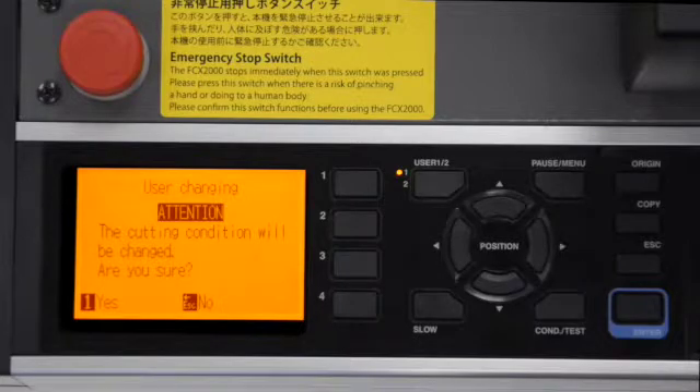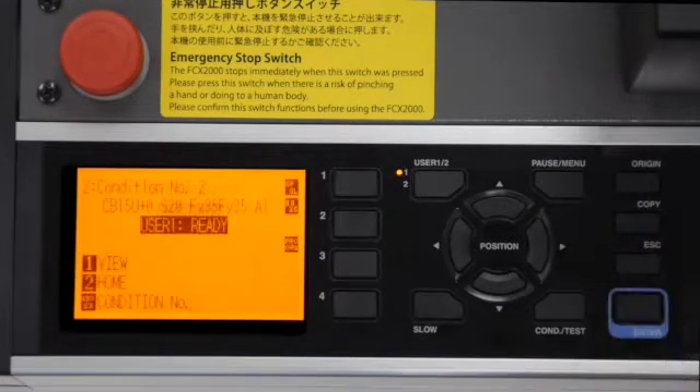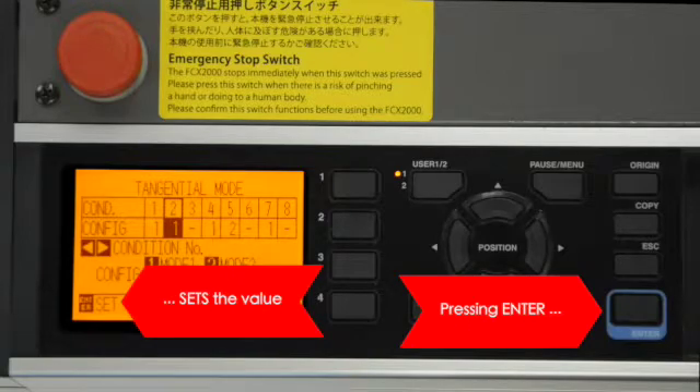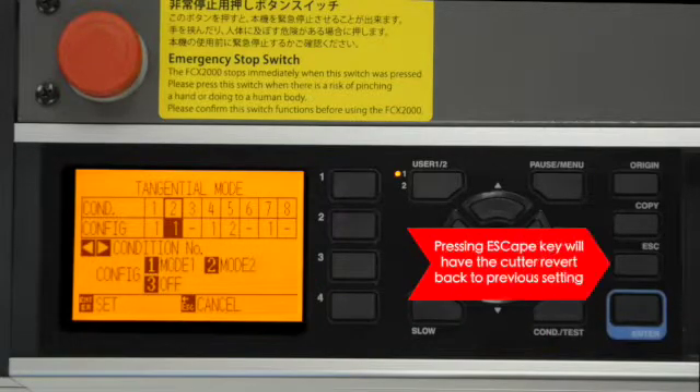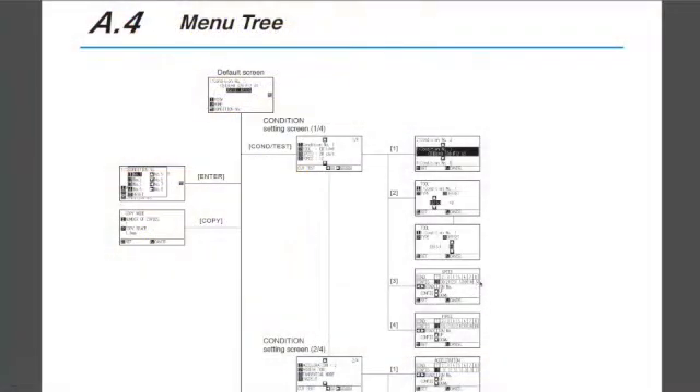As you make changes, you may want to cancel something you input. Pressing the Escape key will cancel the setting change and return to the previous screen. The Enter key is used extensively to accept a certain change in settings that have been adjusted. Once a value is adjusted, pressing the Enter key will designate the cutter to accept the new setting. If the Escape key or another key was pressed, the cutter would revert back to the original value automatically. The menus will always indicate which key to press in order to return to a previous menu. You can also view this structure in the A4 section of the User's Manual.